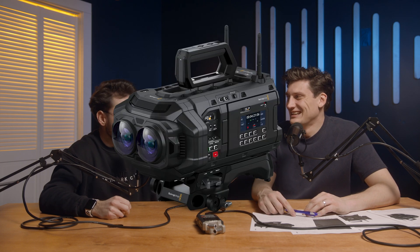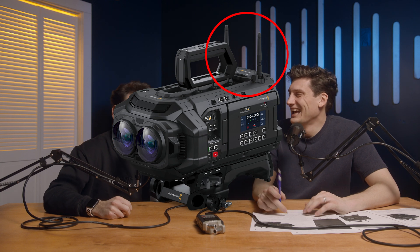Connecting with the Blackmagic Cloud system, you can send footage live to an editor in DaVinci Resolve — that's what the antennas are for. It has a 10 gigabyte ethernet port, so you'd need to be plugged in via ethernet to transfer at roughly 10 gigabytes per second, which is insane.